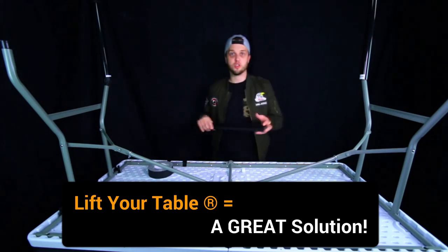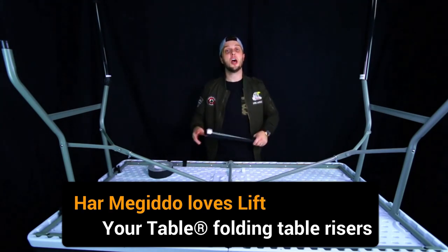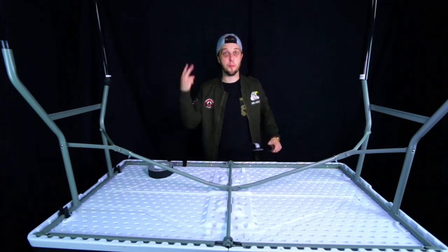This is a great solution. Lift Your Table, thank you so much for creating such an incredible option. My name is Harmon Guido — see you next time. Peace.